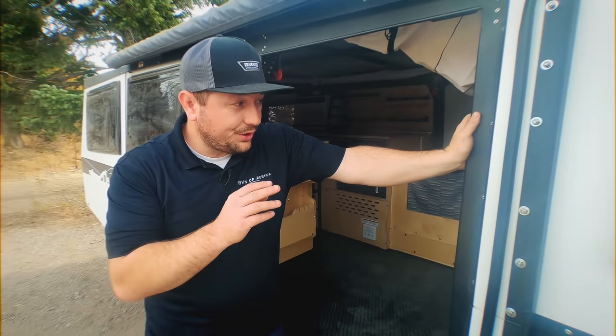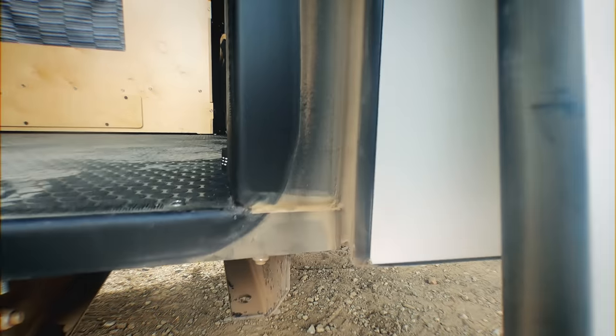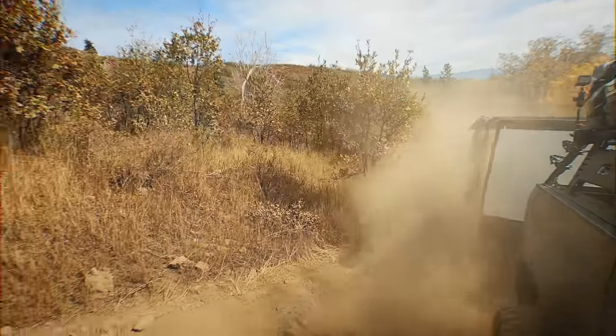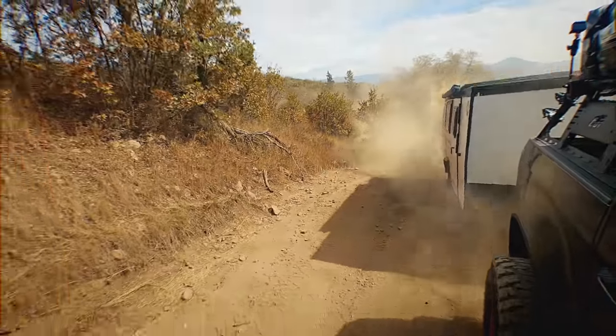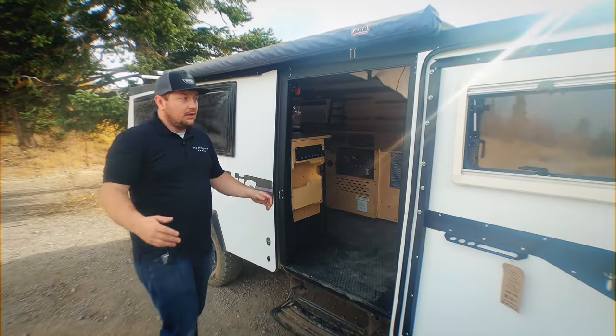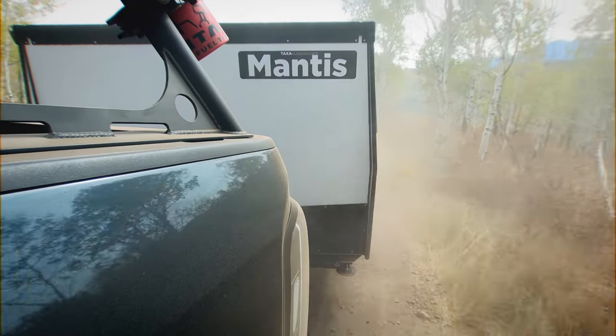We just went through a really dusty area bringing this up. You can see this line all along the outside — this door does a really good job of preventing dust from off-road driving from getting into your unit. All the dust we've gotten inside is just from us walking in and out. Going off-road and getting a lot of dirt, none of it's going to go on the inside — they have a great seal on the door.